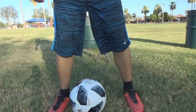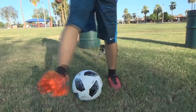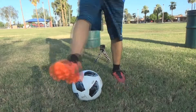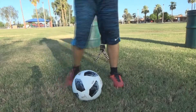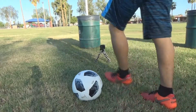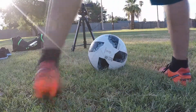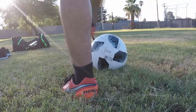Behind the ball, you guys start off at a slow pace. Once you guys start at slow pace, you guys should be increasing that pace. Because if you guys increase it, it will be harder for your opponent to get the ball. And then when you're moving with the ball, it's a good opportunity to fake and move quickly in different directions.